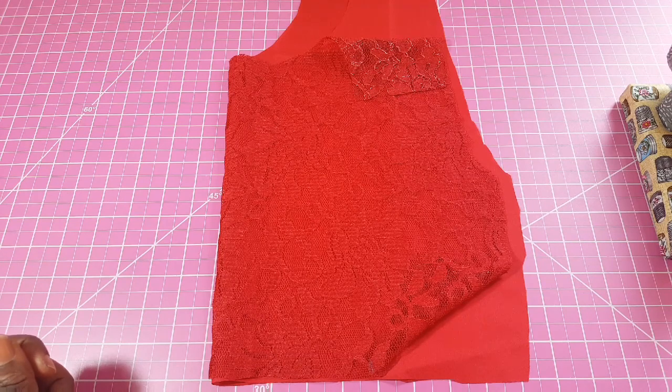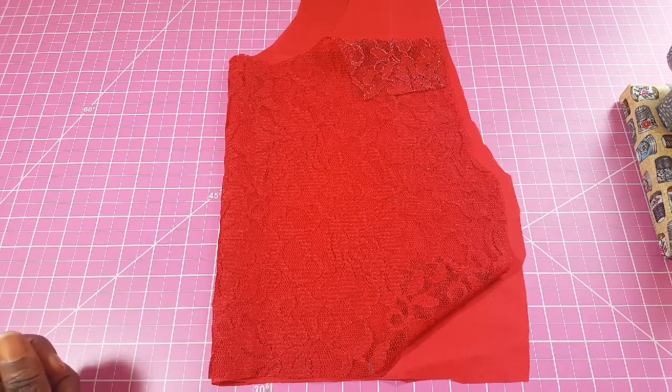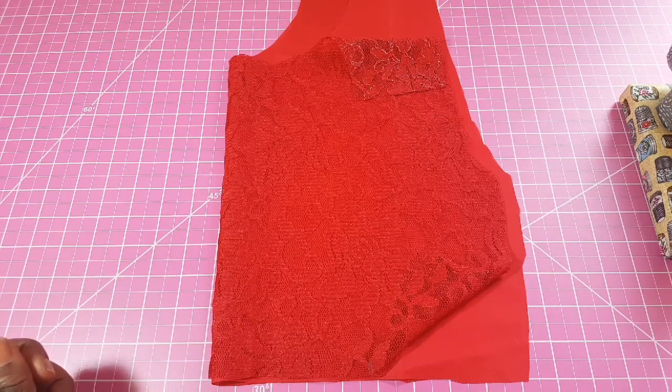Hello, this tutorial is a continuation to the peplum top that we cut in one of the prior videos. If you have not seen that yet, please click on the link below to view that video. I'll also leave a link on this video for you to click to see that first part.